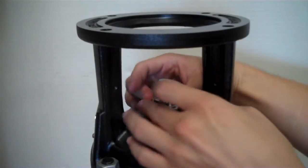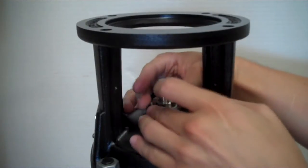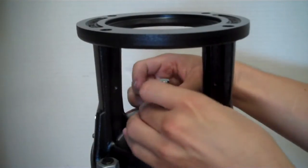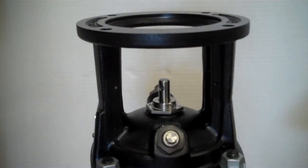We'll tighten this down by hand first, and then we'll torque it down. For these pumps, we'll torque to 35Nm.